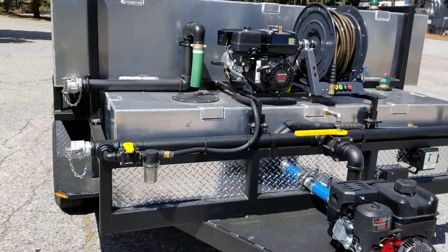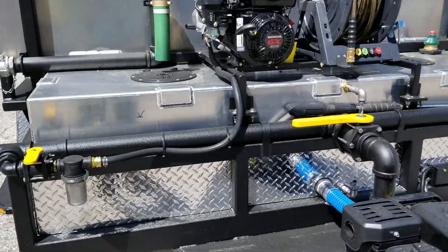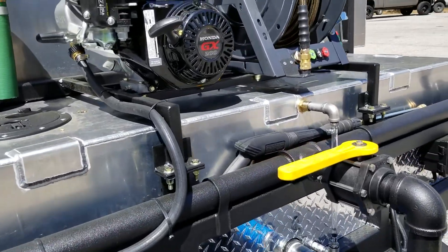One last thing this trailer is equipped with is our polyurea coating, known across the industry as one of the toughest coatings — very similar to the brand names Line-X or Rhino Lining.